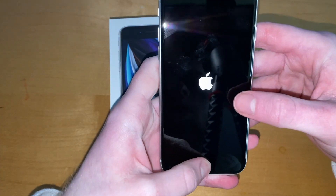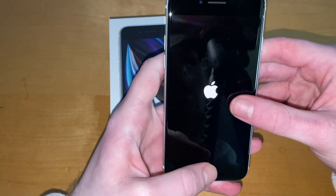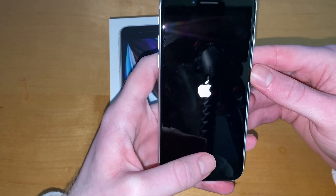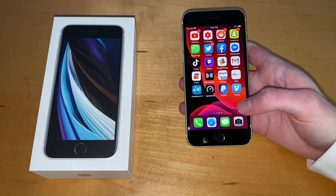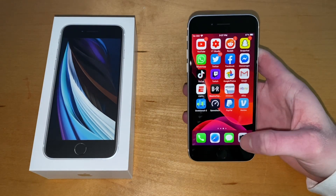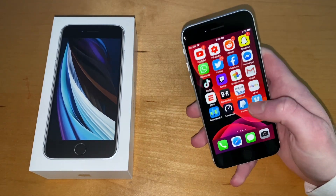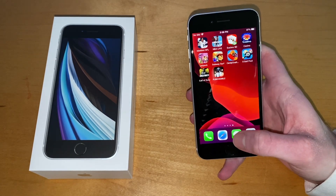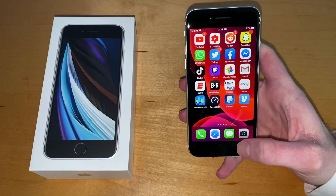I'm going to start it up, get my stuff on it, and then come back with first impressions after using it for a little bit. Now that I've set everything up — it's really smooth. It's iOS; it doesn't need the specs that Android needs to run smoothly.